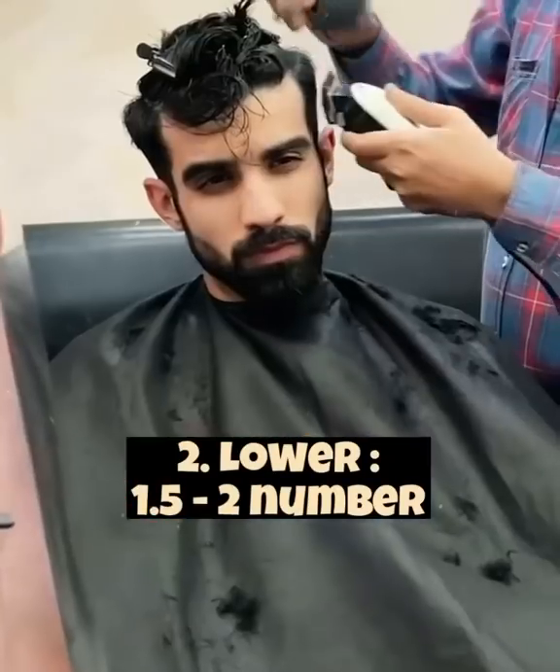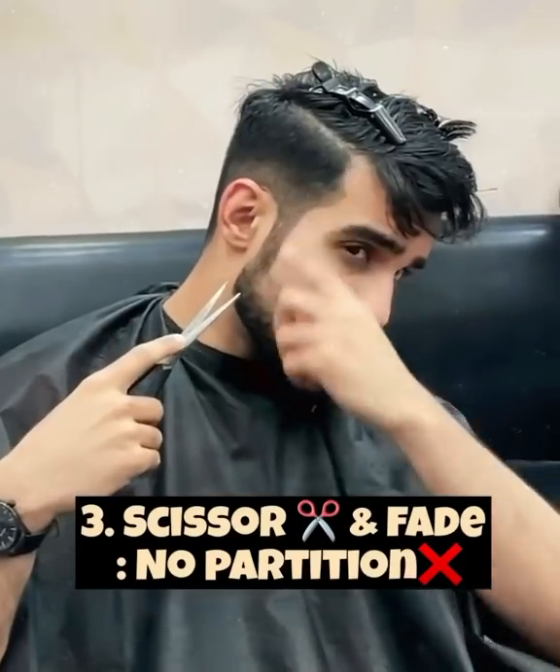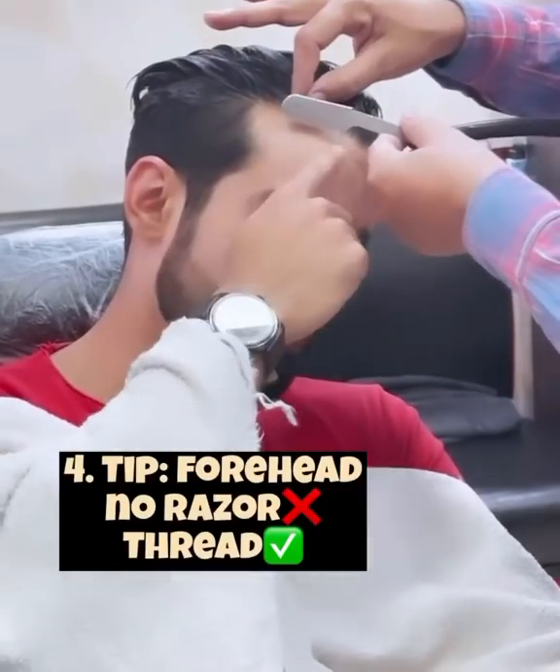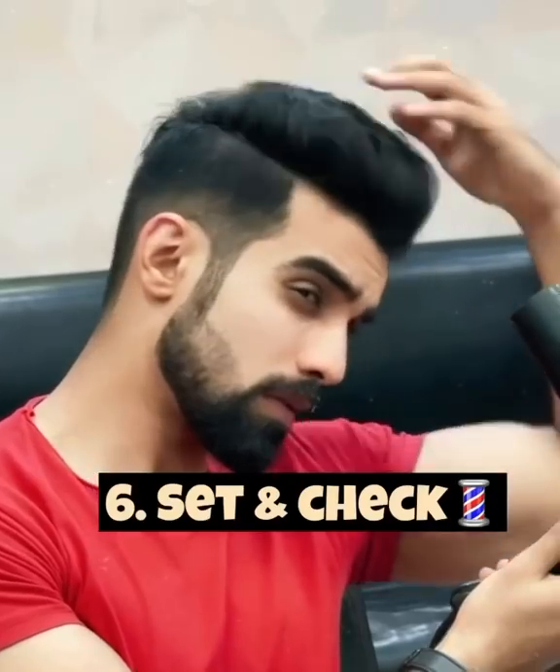The lower part will be 1.5 to 2 and the middle part has to be faded properly with scissors so that there's no partition visible. Please, no razors on the forehead — always go for threads. Always keep the upper length half an inch more and set at the salon itself to get that proper haircut.